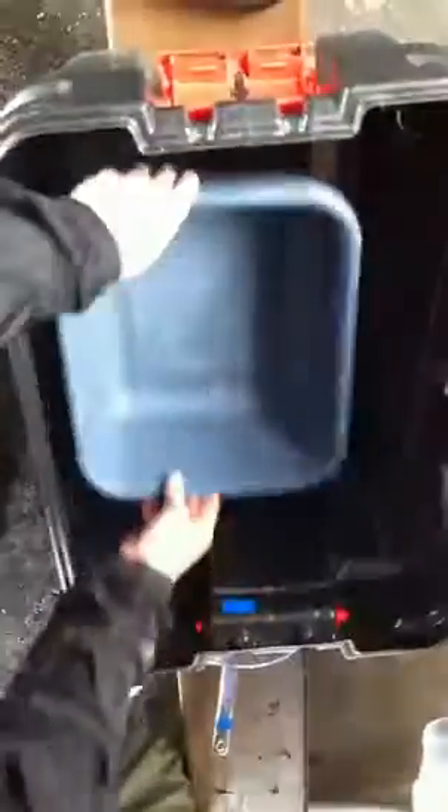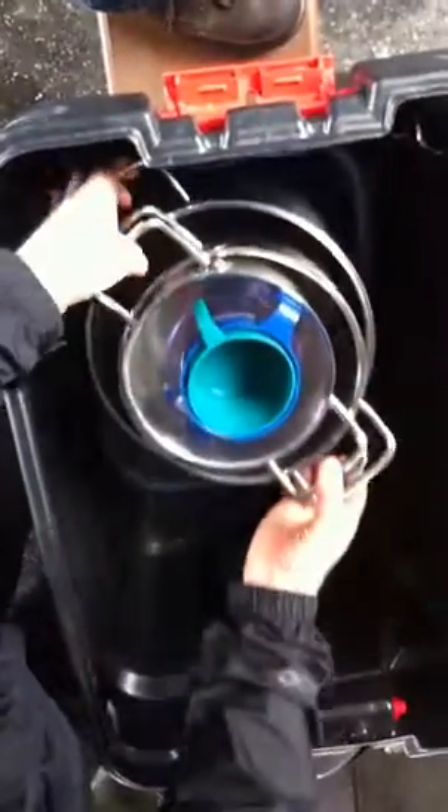Wash stubs go in the bottom. Cutting boards go along the back edge next to the griddle. The pots all nest and they go in here.